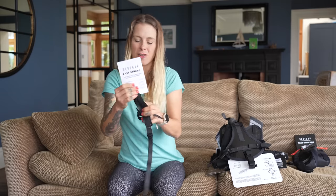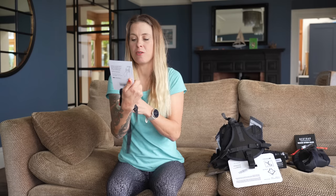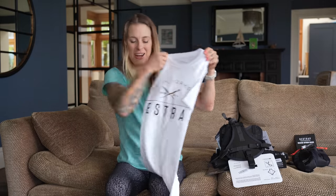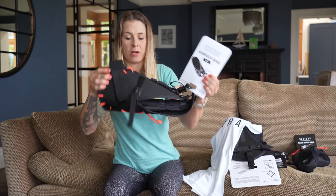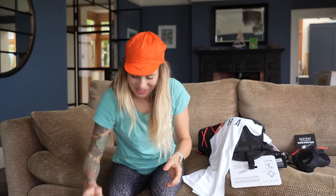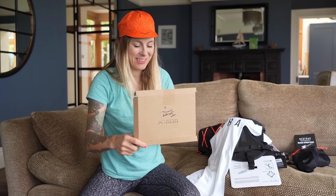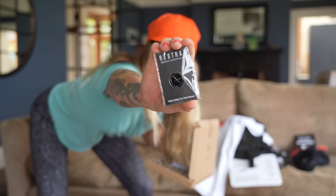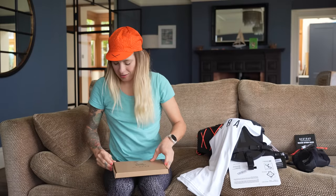These are cool — they're like voile straps, basically just for strapping extra stuff on your bike, like extra large water bottles or a spare tube. There's also a t-shirt — thank you, Restrap! And this is the non-race saddle bag, for bikepacking when you want to carry a lot more gear — same system, the dry bag goes inside. And there's a little note: 'Dear Juliette, welcome to the team!'